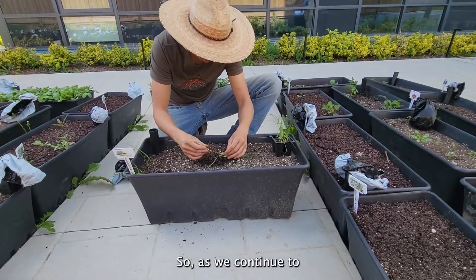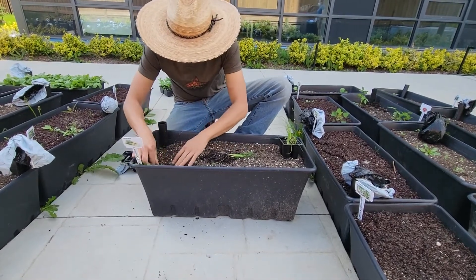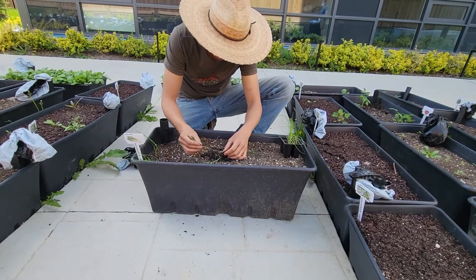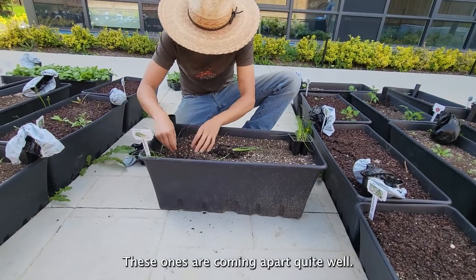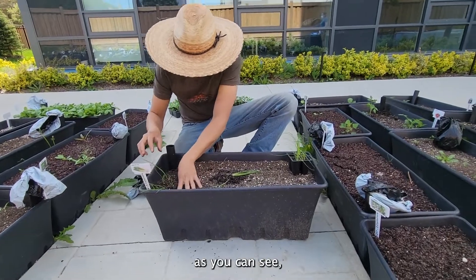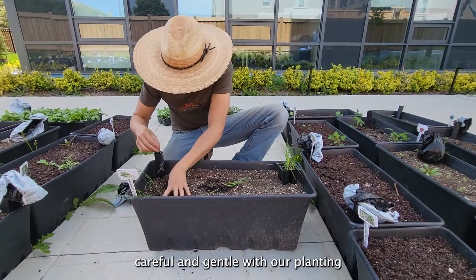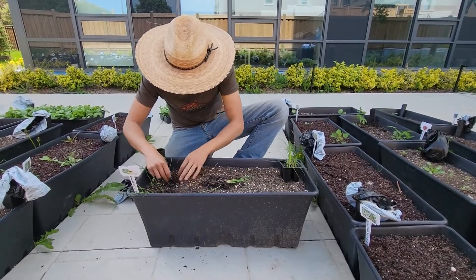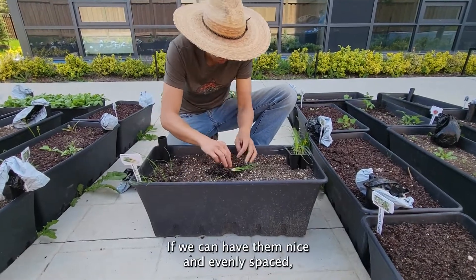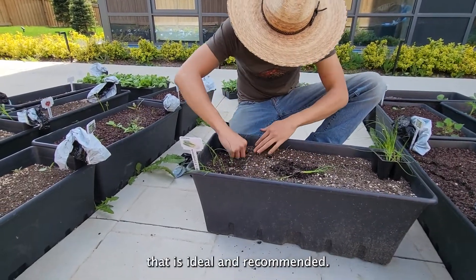As we continue to gently pry these apart, we've got our second one. These ones are coming apart quite well. As you can see, we're going to be quite careful and gentle with our planting. For the plants, if we can have them nice and evenly spaced, that is ideal and recommended.